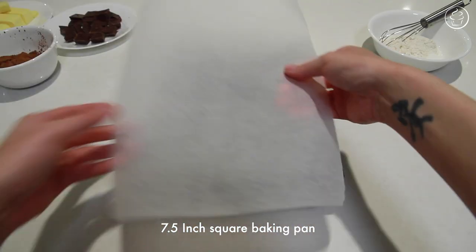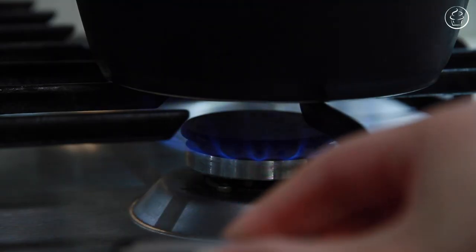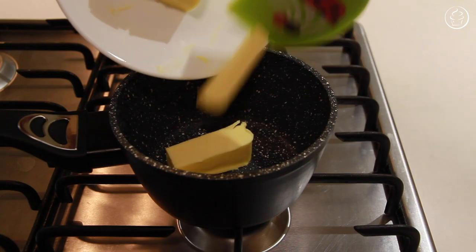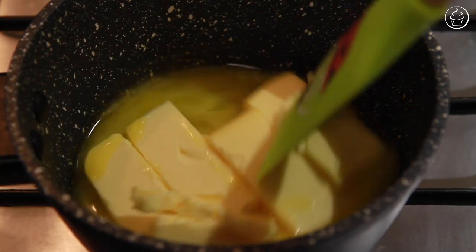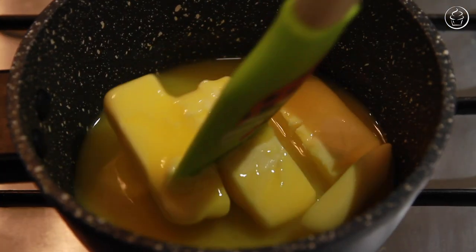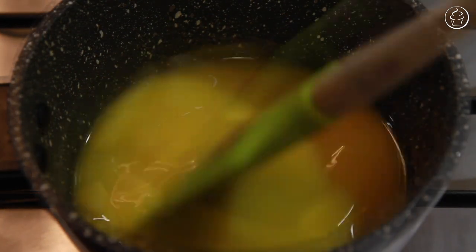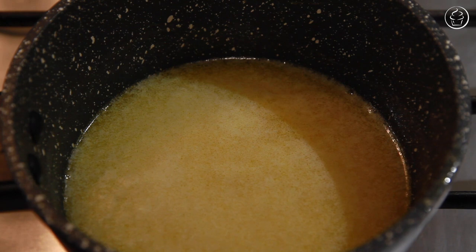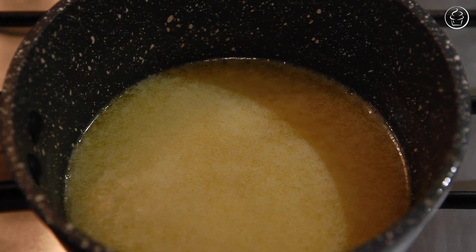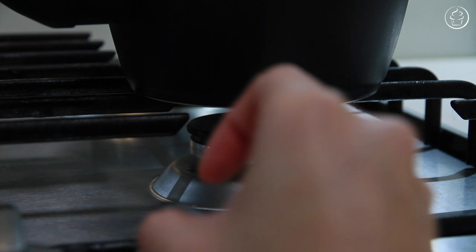Firstly, line a 7.5 inch square baking pan to ensure ease of removal after, and set that aside. On a low to medium flame, pop all of your butter in a small saucepan and melt that until completely liquid. The smaller chunks you cut your butter, the faster this process will be. Stir as it melts to speed things up. Then allow the butter to get to a bit of a simmer on a low flame to evaporate some of the water content until you see white foamy butter fat rise to the top. Give it a quick stir and turn the heat off.